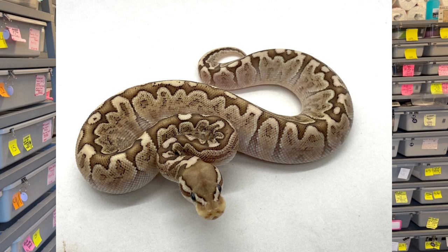Dave Palumbo here for Muscle Serpents Daily. Today we're going to be looking at the axanthic gene and the bamboo gene. I have a theory about bamboo — that it has axanthic-like qualities. Axanthic itself is a recessive gene where you need two copies, and when you have two copies it greatly reduces the yellow pigments in a snake.